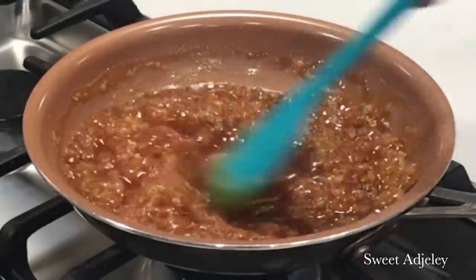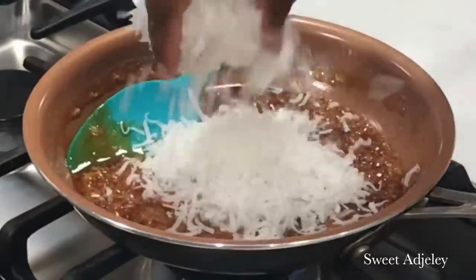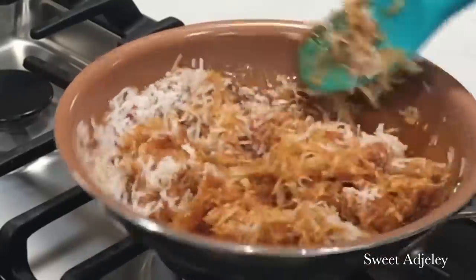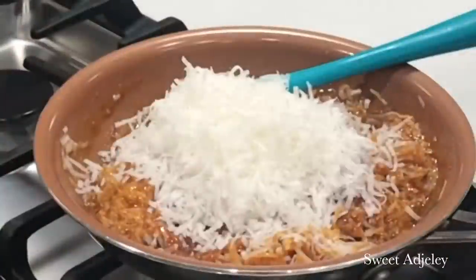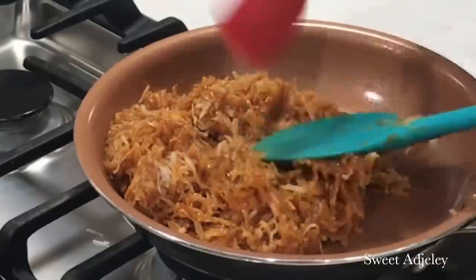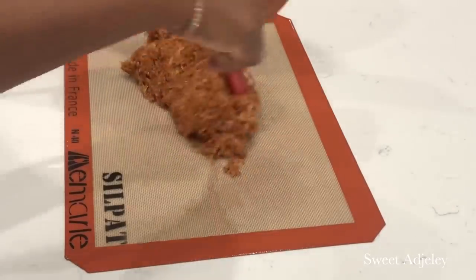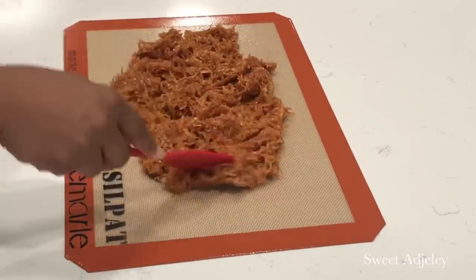Once you've mixed everything in, begin adding your coconut flakes. Have your cold water next to you and keep testing to see if you've reached the right consistency. Keep adding and mixing until everything is well incorporated. Once it's nicely mixed, move it onto your silicone mat and spread it out until it begins cooling.